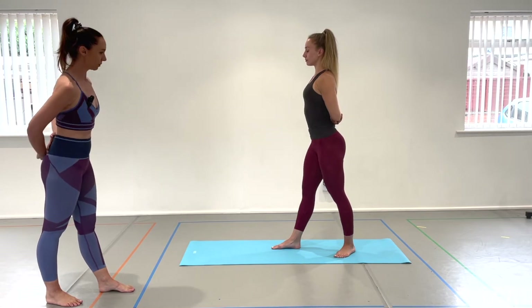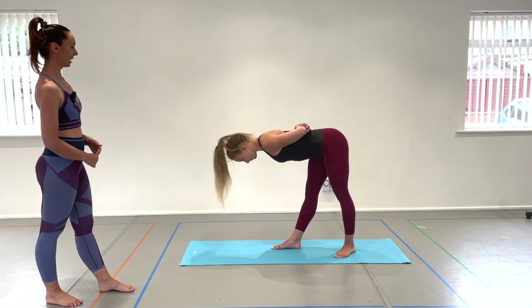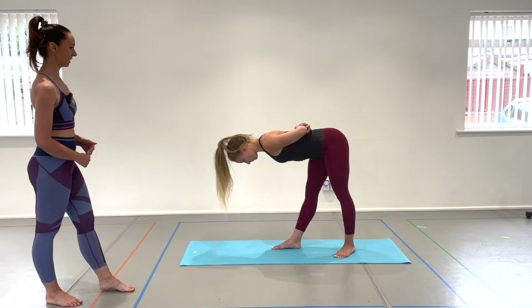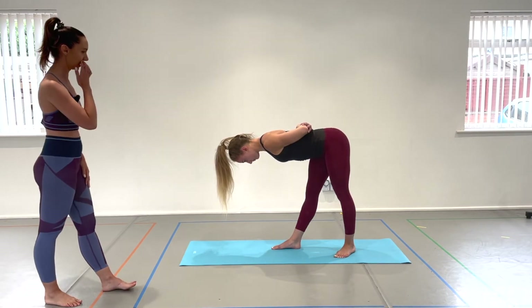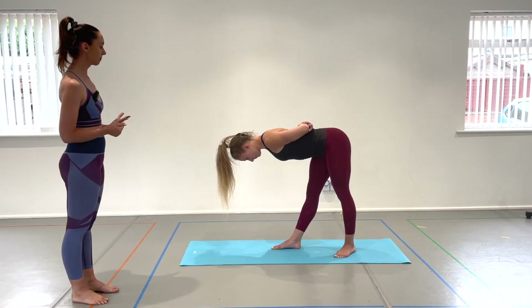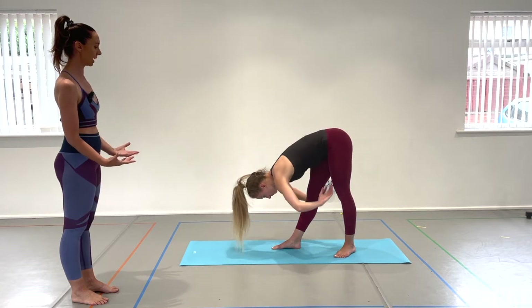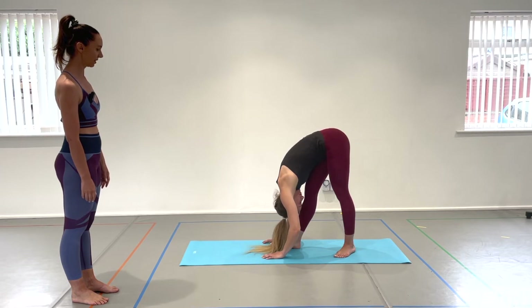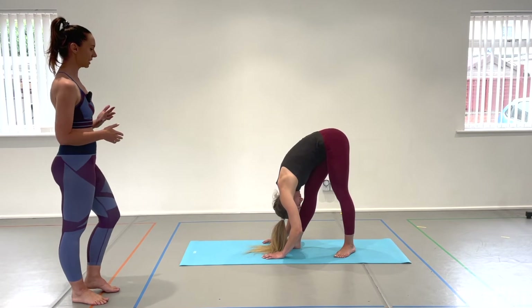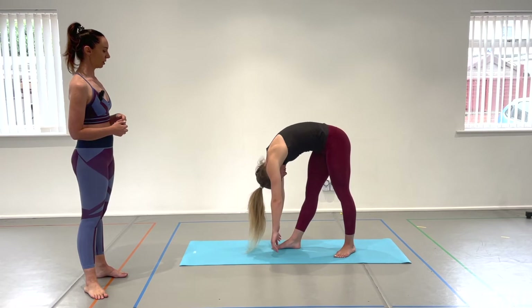Just tilt forwards from the hips. Look down. Hold it here just for a second. Feel a nice stretch through the backs of the legs, right behind the hips. Now take an inhale through the nose. Exhale out as you release the arms and fold all the way down. Drop the head and let the arms, neck and head relax. Hold it here for just a couple of seconds. When you're ready, just gently roll up through the spine. Make sure you bring the head last.